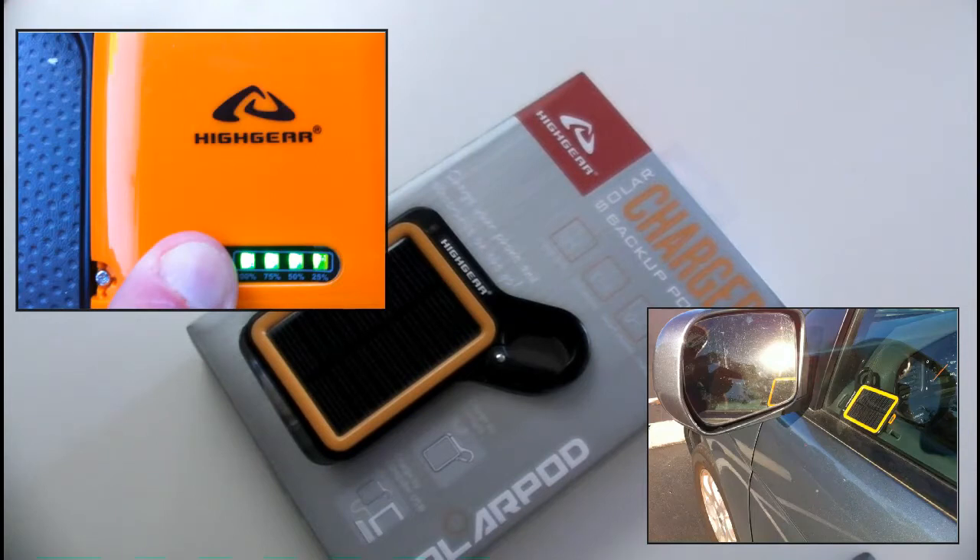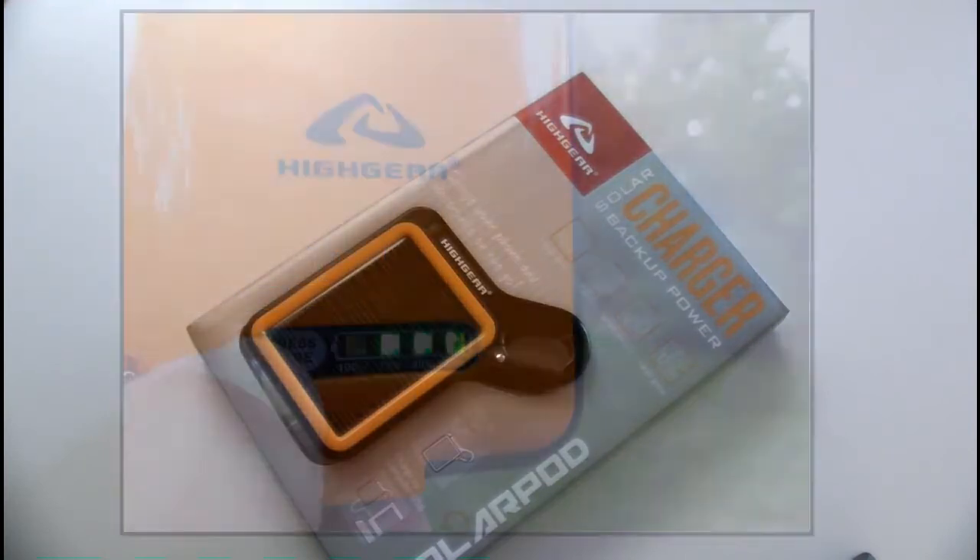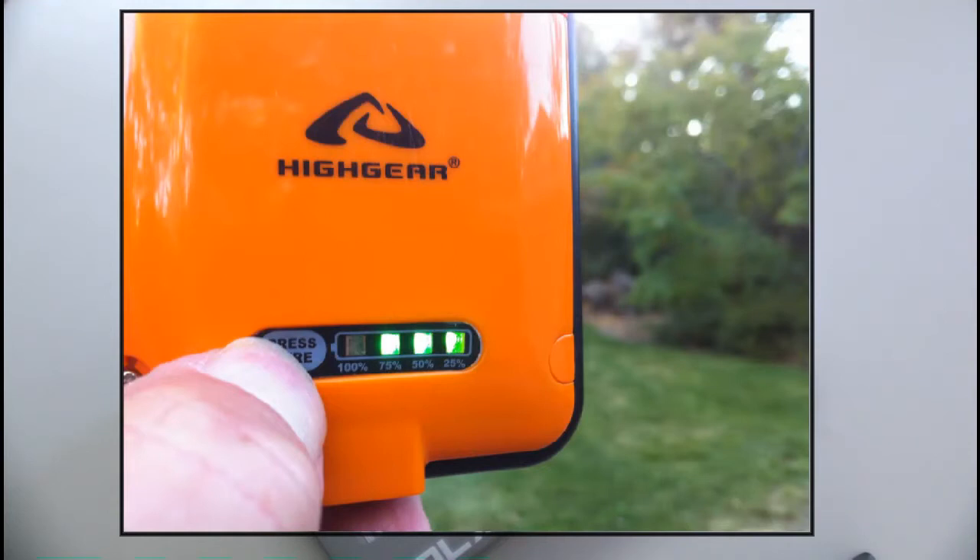The problem is: after a full day of being in the sun, I began to notice this effect. You can see in this picture — taken the same day, after it had been in the sun for a full eight hours or more and had shown a full charge — that it's been out of direct sunlight for only about an hour, and the battery power has already gone down to 75 percent. That's not good.